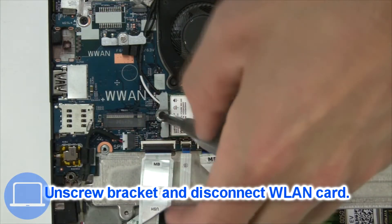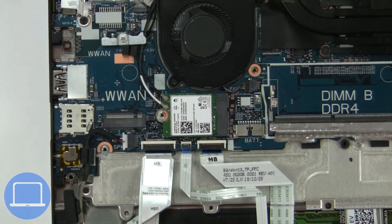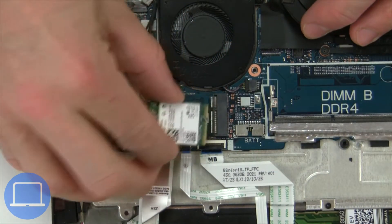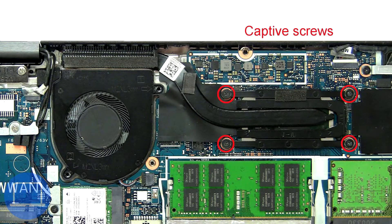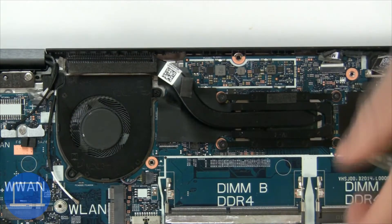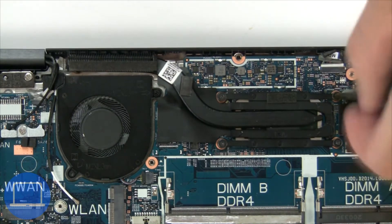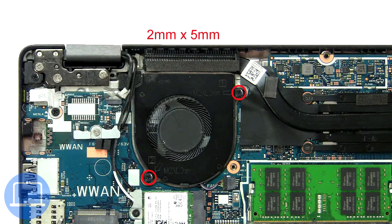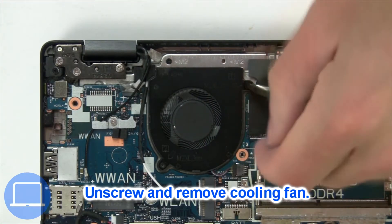Then unscrew and disconnect the wireless card. Now unscrew and remove the heatsink. Now unscrew and remove the cooling fan.